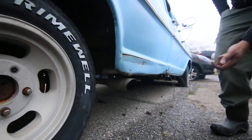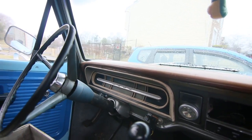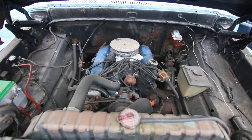The exhaust — you can see the whole thing under here. It sounds like thunder when you start. Look at how much space is in the engine bay. I think it's the stock motor. I'm not sure, but it feels like it is.